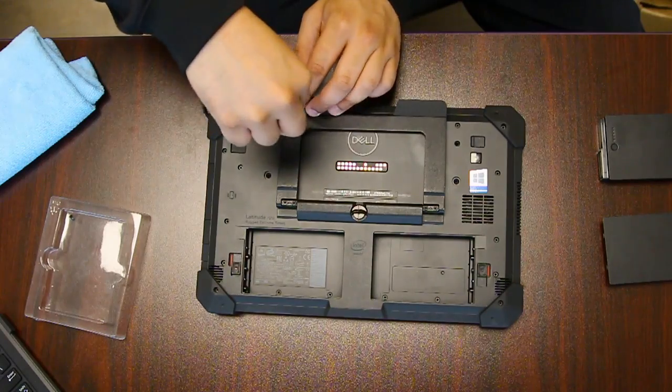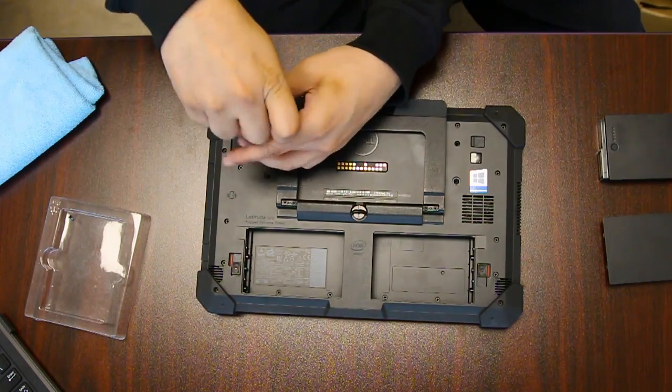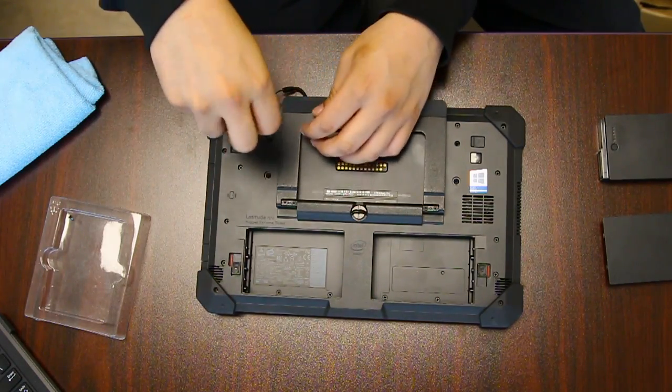We'll also need to remove the little kickstand. I forgot and did that off camera.